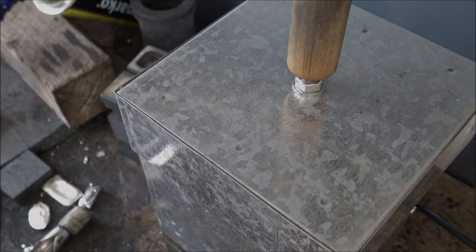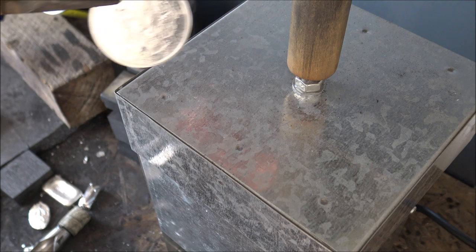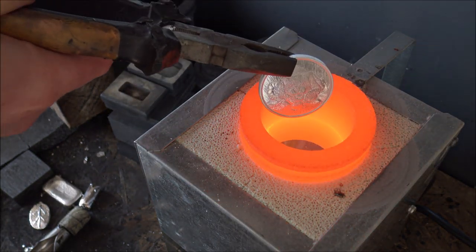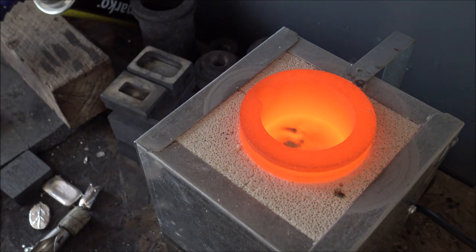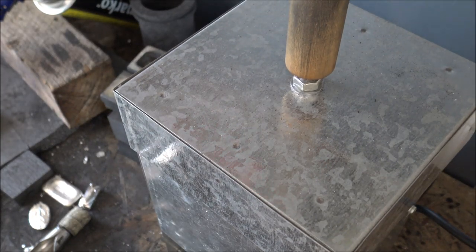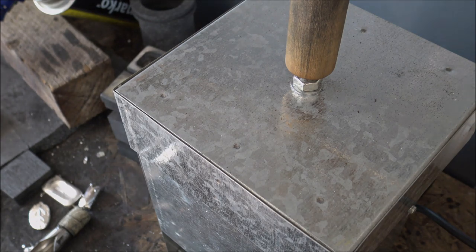Here we have the moment we've all been waiting for — the Isildur moment. I've got the Leopard ready to drop into the molten silver. It's very much cast into the fire, and in it goes. That little flame spark there is just some of the oils from my fingers — nothing to worry about. Now we've just got to wait for it to come up to temperature and then it's time to pour kilo number three in the kilo plus series.